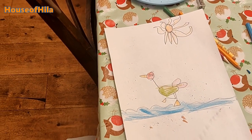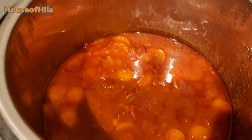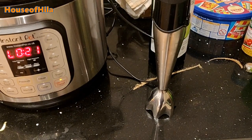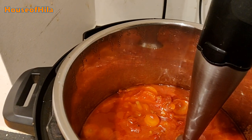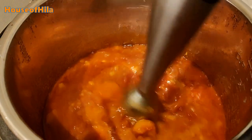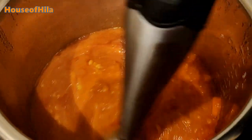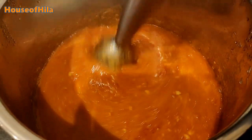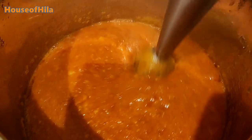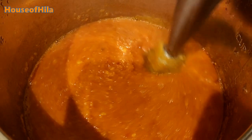In about 20 minutes the soup will be ready. This is what it looks like after 20 minutes in the Instant Pot. The next thing is I'm just going to blitz it with my hand blender. I like to leave it a little bit lumpy so that it's got some texture to it.